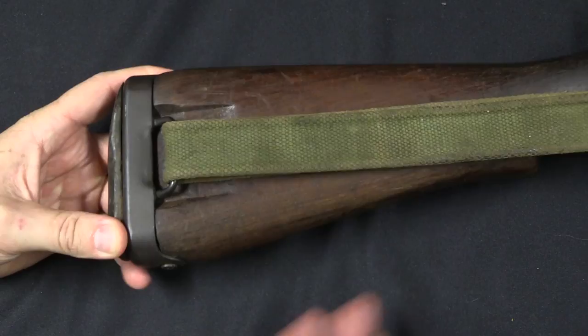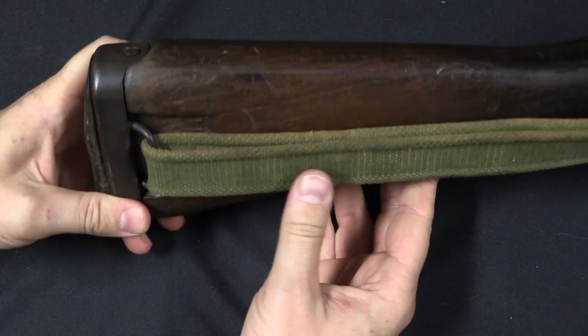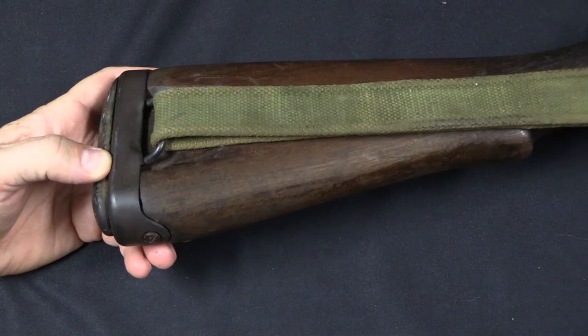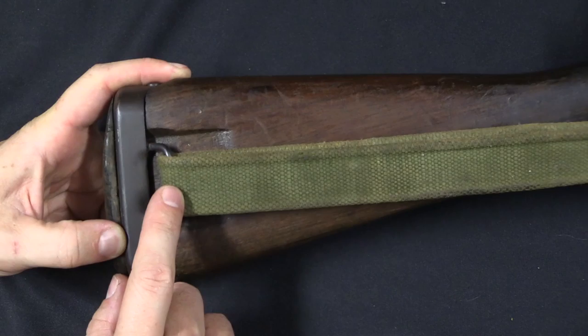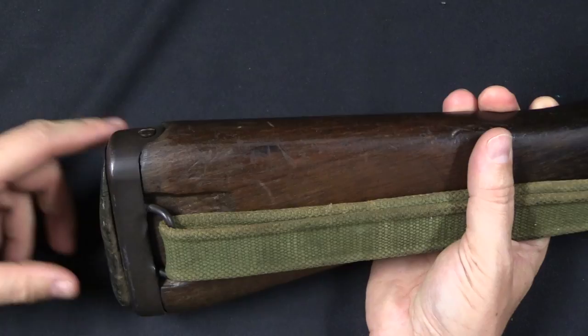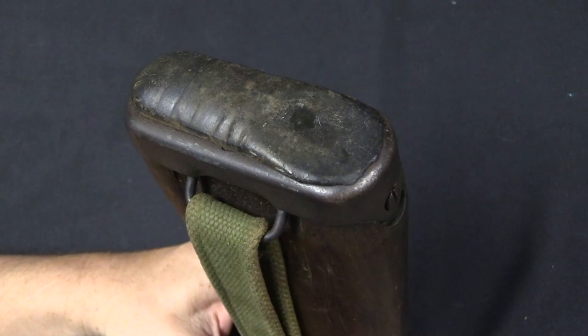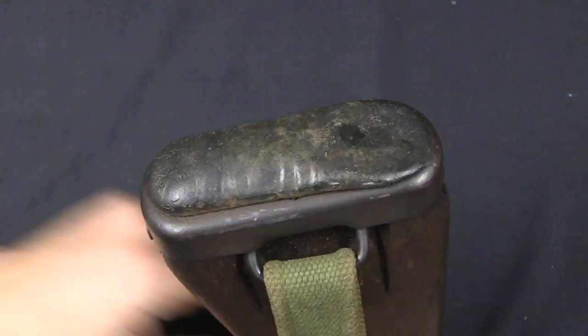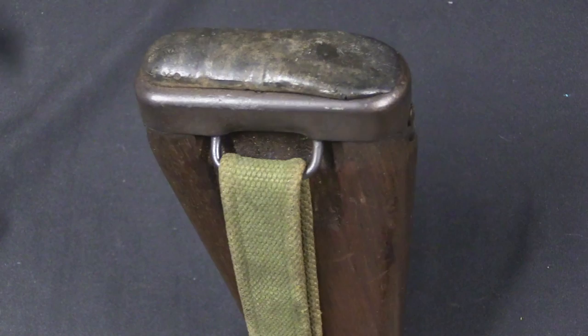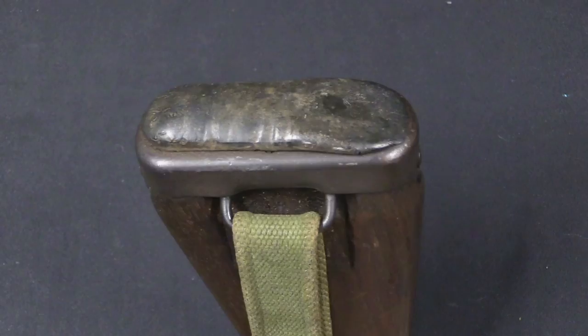Moving to the buttstock: it was decided that the sling on the No. 5 would only be used for carrying the rifle. On the No. 4, the sling swivel was positioned so you could use the sling as a field-expedient shooting aid, wrapping it around your arm for extra stability. That's not practical with a side sling, and it was a conscious decision — they preferred easier carrying over using it as a shooting aid. They also added a rubber butt pad, in acknowledgement that this is a lighter rifle — about a pound and a half lighter than a No. 4 — and it will kick a little more.